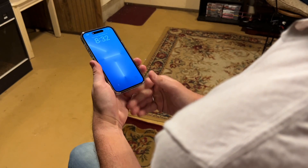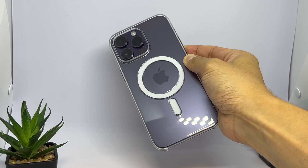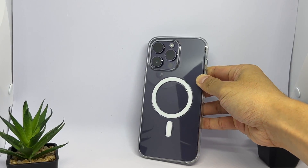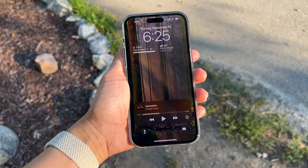First we have the clear case. It's great that it's clear so we can appreciate the design of the phone, but that MagSafe circle really stands out. If you can get used to that contrast, then I think it would be a great case.